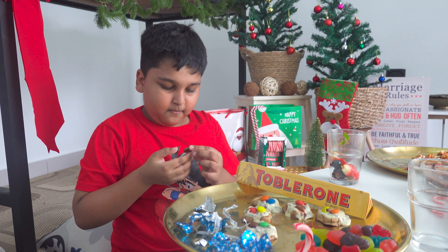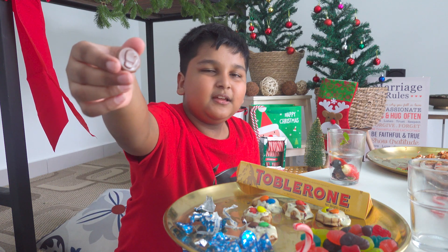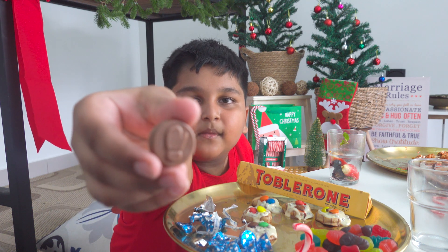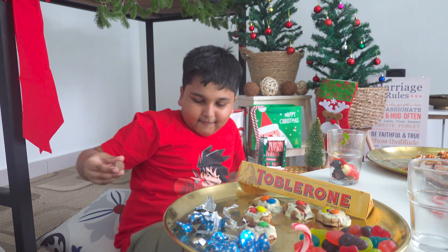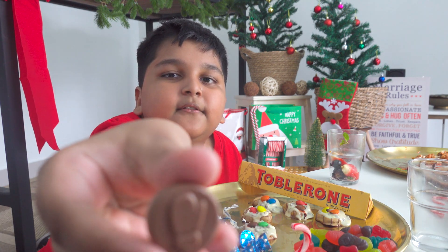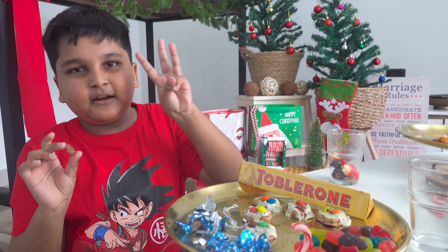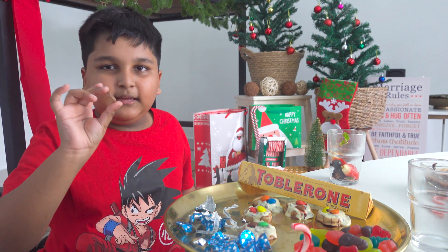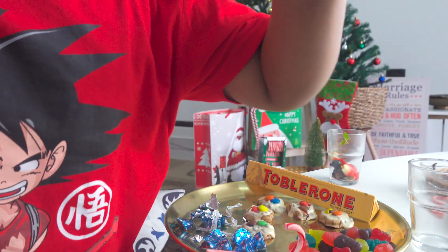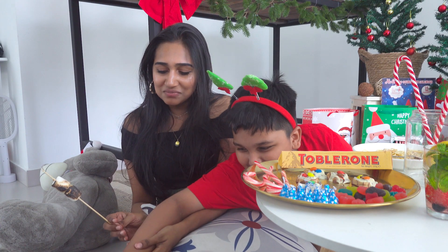Oh my god, it's a different one — it's a glove! It's a glove! Okay, countdown: 3, 2, 1 — it's nice! Bye, thank you for watching. That was a marshmallow!